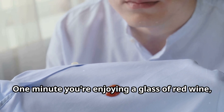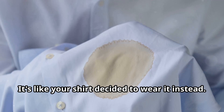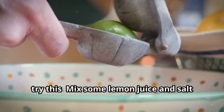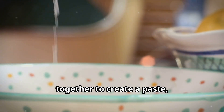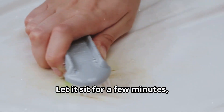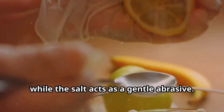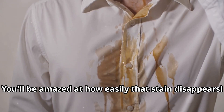We've all been there — one minute you're enjoying a glass of red wine, the next minute BAM, it's like your shirt decided to wear it instead. But before you declare fashion defeat, try this: mix some lemon juice and salt together to create a paste and apply it to the stain. Let it sit for a few minutes, then wash as usual. The citric acid will break down the stain while the salt acts as a gentle abrasive. You'll be amazed at how easily that stain disappears.